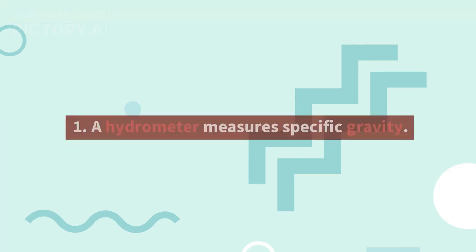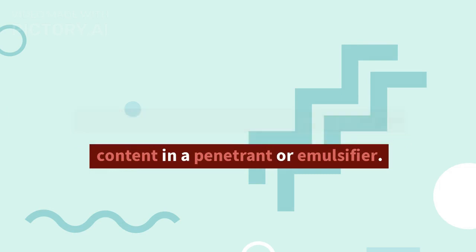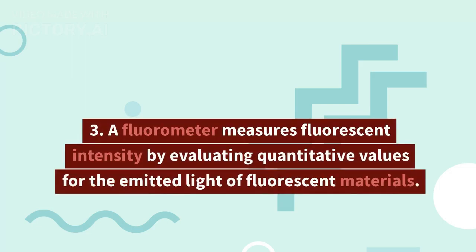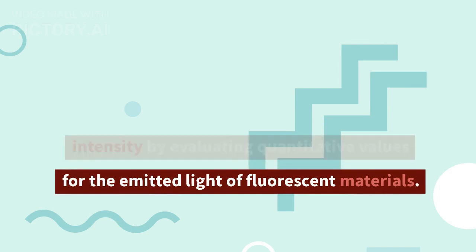1. A hydrometer measures specific gravity. 2. ASTM D95 test is for determining water content in a penetrant or emulsifier. 3. A fluorometer measures fluorescent intensity by evaluating quantitative values for the emitted light of fluorescent materials.